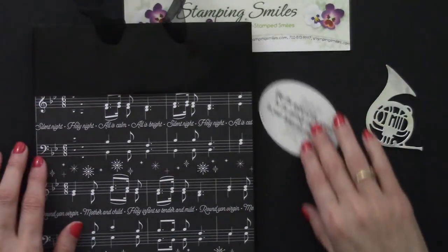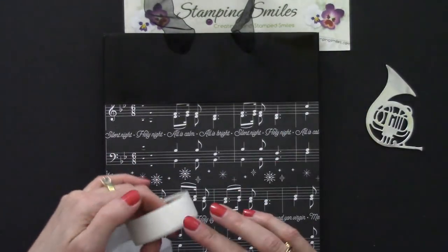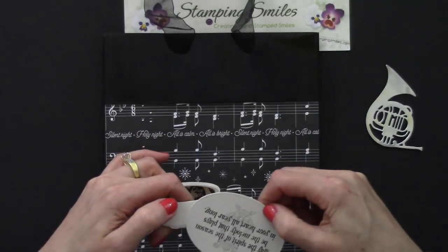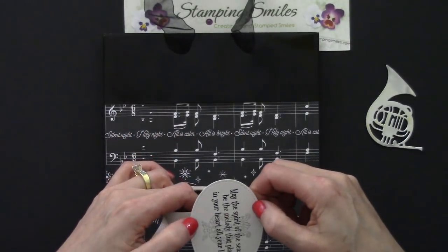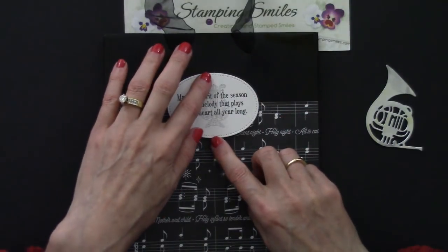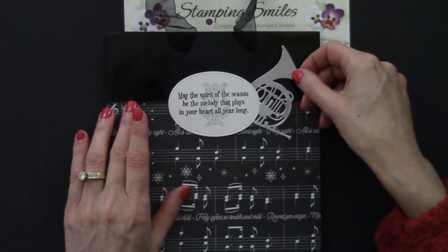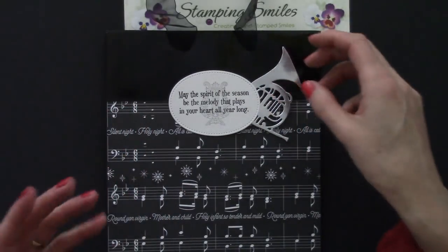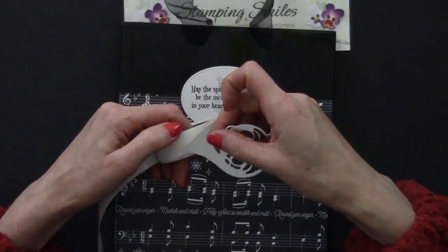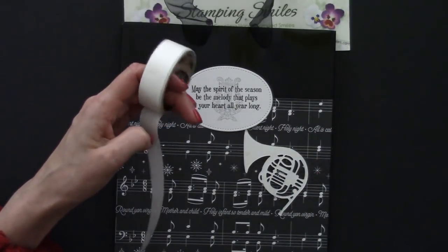So now we get to decorate our bag! We're staying with the Mini Glue Dots. On the glossy surface it's not as porous as matte white, so do give the ink time to dry before you touch it — you certainly wouldn't want to smear your ink. I've placed the oval greeting on the bag, and now I'm going to tuck the instrument die cut up and under. I want to see most of it. Mini Glue Dots are great because they really hold well, especially when something is sitting up like this on the gift bag.